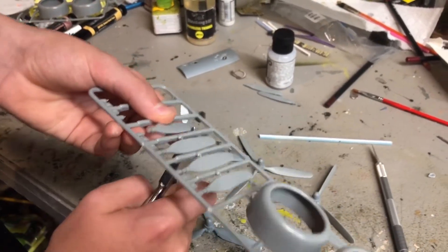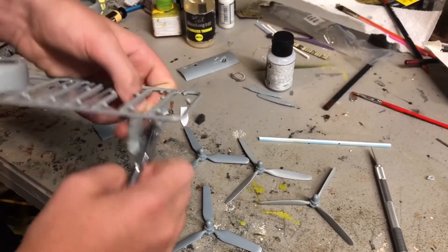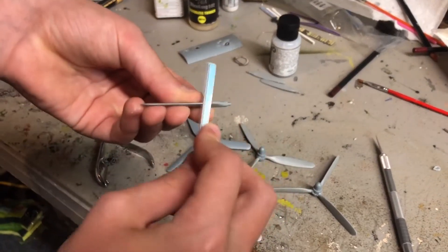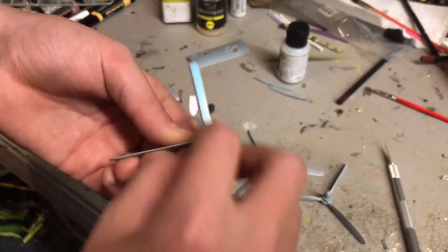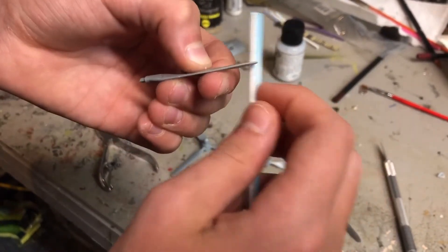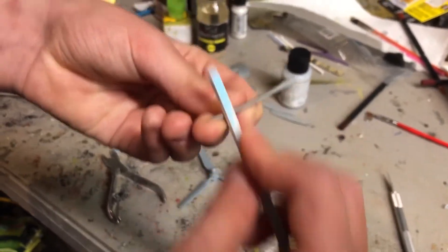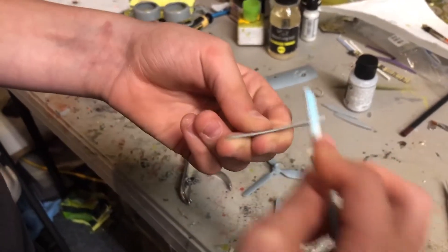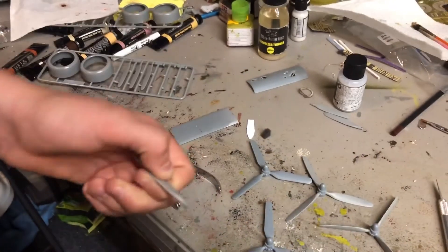I already have two paddles off the sprue and I'm taking the third one off. I want to make sure I get rid of the seam line, because there is a seam on here — it's not very visible right now but it will definitely be visible after painting. So I want to get rid of that, especially right here at the very bottom.